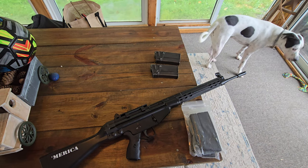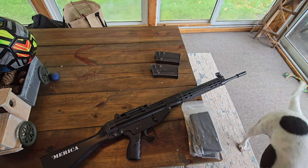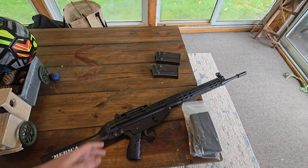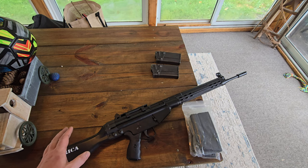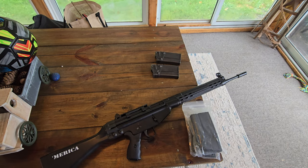Thank you for clicking on this video. Me and Pop were gonna go outside and do a couple things today, but it's raining, so I figured I'd take this time. I was going through my stuff, cleaning things up, putting stuff away, and I figured I'd show this rifle I had. I bought this thing so many years ago.